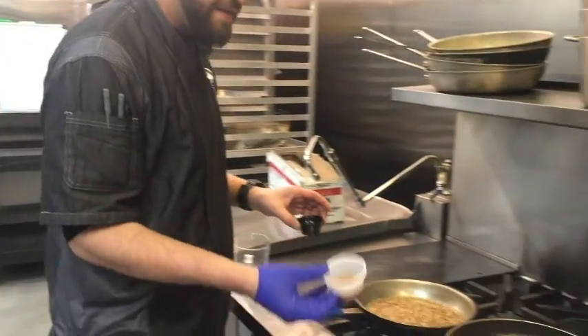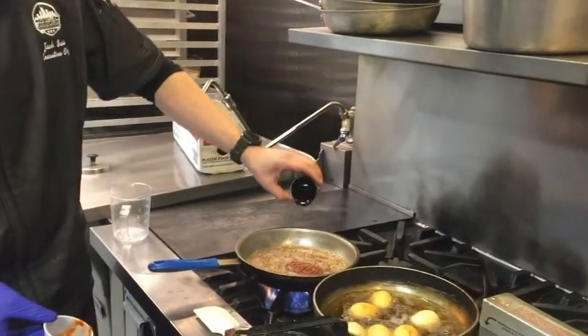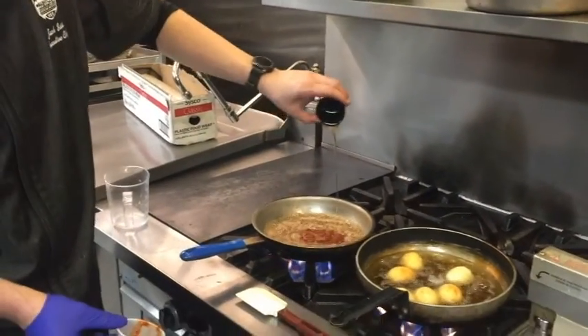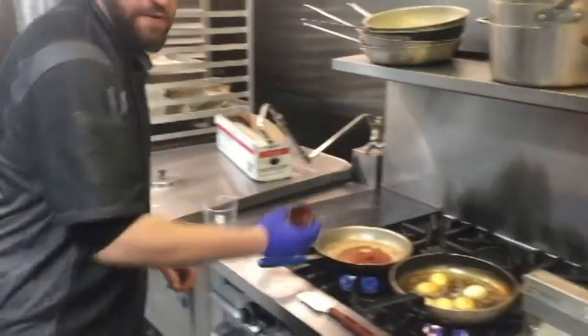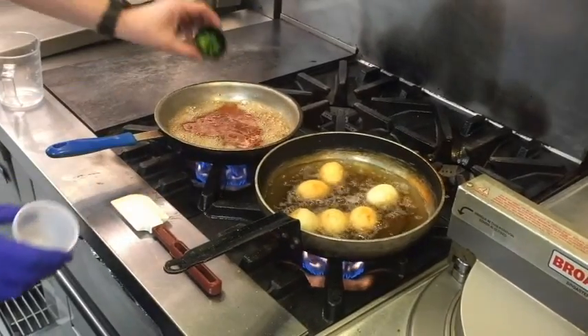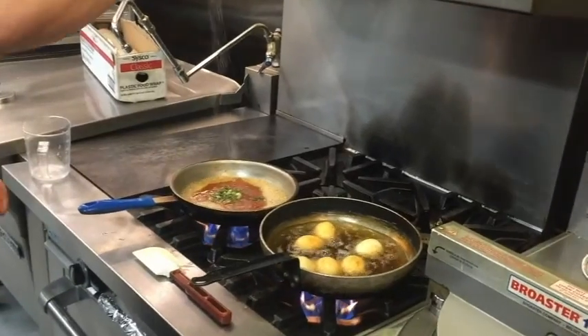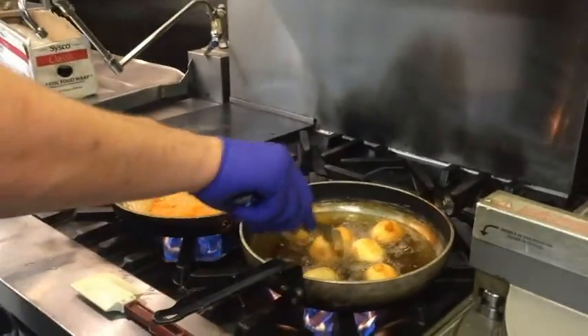Once that's going, I'm going to go ahead and add some Thai chili paste, some fresh honey, some sriracha, and some water to kind of thin out the sauce a little bit, and then some green onion, salt and pepper — always salt and pepper. After we have all the ingredients in the pan, we're going to let that reduce to about half.